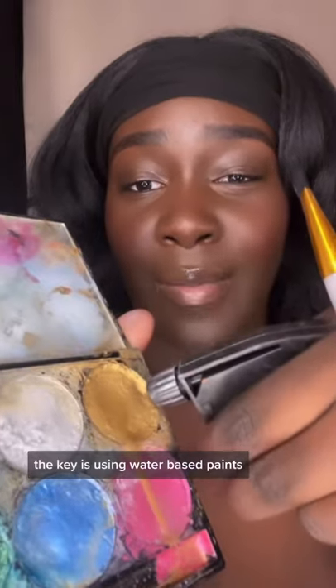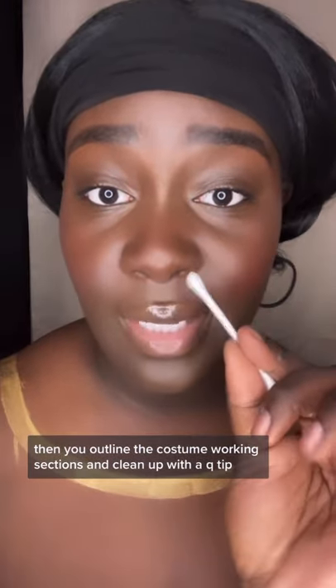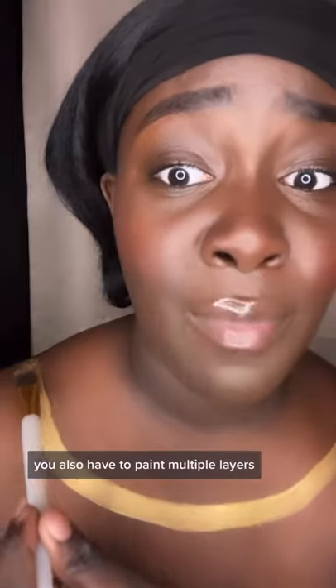The key is using water-based paints. You outline the costume, then work in sections and clean up with a Q-tip. Do not paint when it's liquidy — you want to wait for it to dry a little bit so it shows up more on the skin. You also have to paint multiple layers.